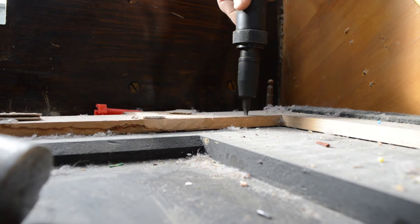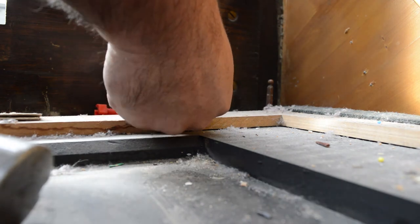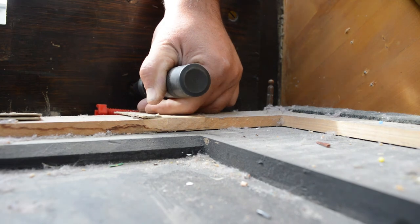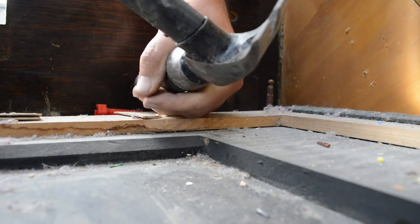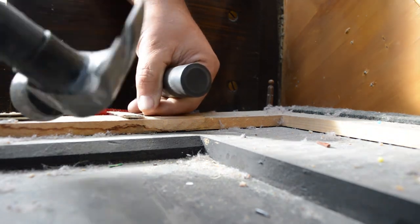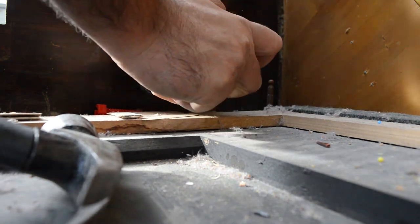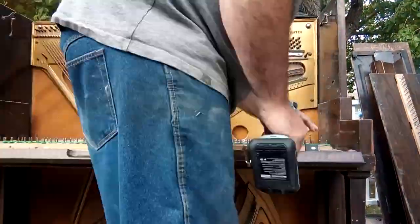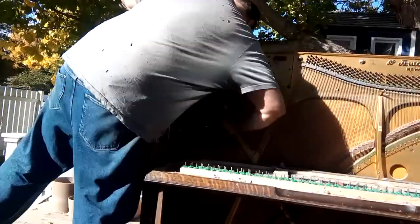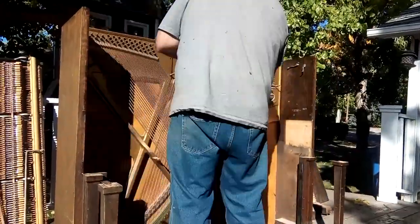Here's an impact screwdriver, and this could be your friend here because it comes with a nice flat bit that fits in there. You hammer it and it loosens off these screws. Some of them have been there for many, many years, so it really helps removing them. They're not super expensive, and you may want to invest in something like this — or at least something you can get good torque on. These flat screws are a pain to get out.